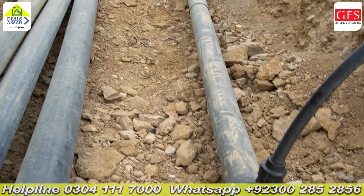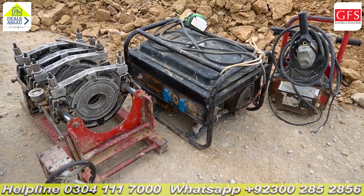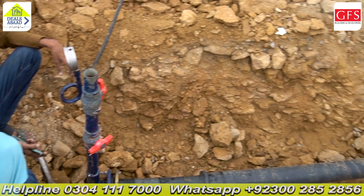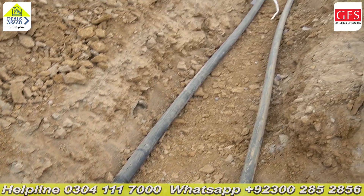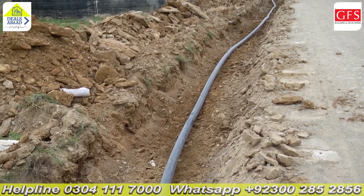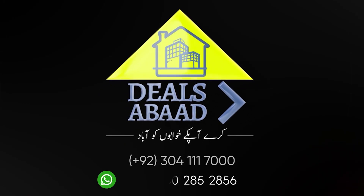Thank you for your work. This was information from GFS Builders and Developers about their projects — covering maintenance, development, and construction. GFS Builders and Developers do not compromise on quality, as this testing is an example. If you like the video, please like it, share it, and subscribe to the channel. Assalamualaikum warahmatullahi wabarakatuh.